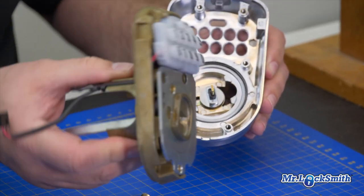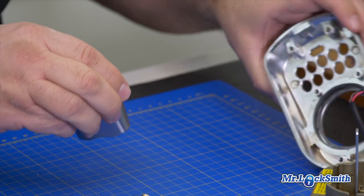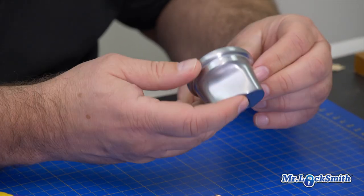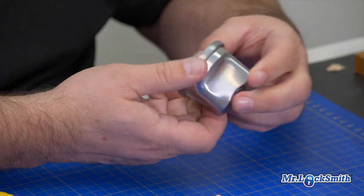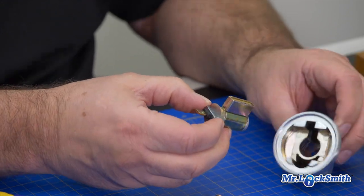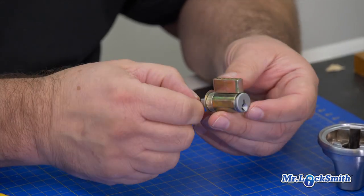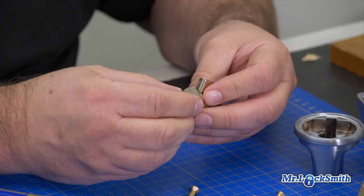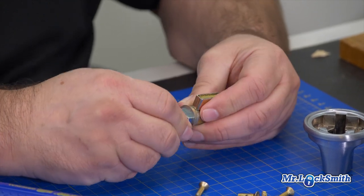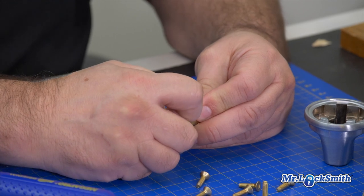Remove the six screws and take this off — and this comes out. If you look at where we are, our tailpiece is horizontal to the plug. So let's pull out the cylinder. It's easy to go back in once you know which way. There's the Bible, and the tailpiece is horizontal.